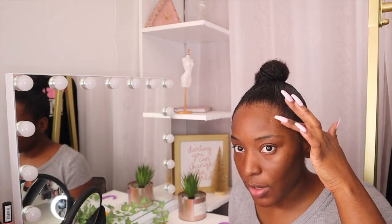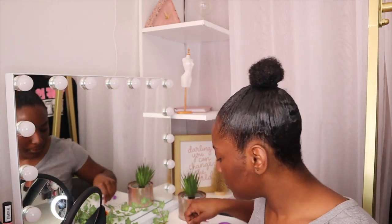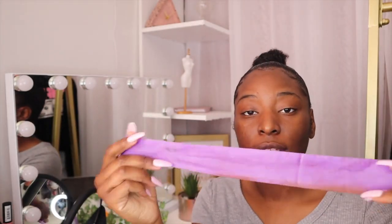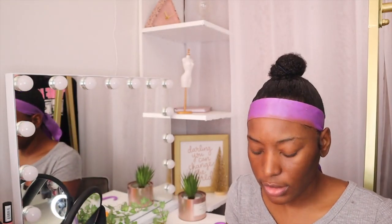Okay, so this is our bun — finally! I think I'm going to go ahead and lay my edges first so they can start sitting. Going in with the edge brush and edge comb. I finished my baby hairs and I'm putting edge control on them so they can set while we finish the rest of the hairstyle. This is how the extension hair looks out of the pack — it's kind of thick so I might only need to use one pack.